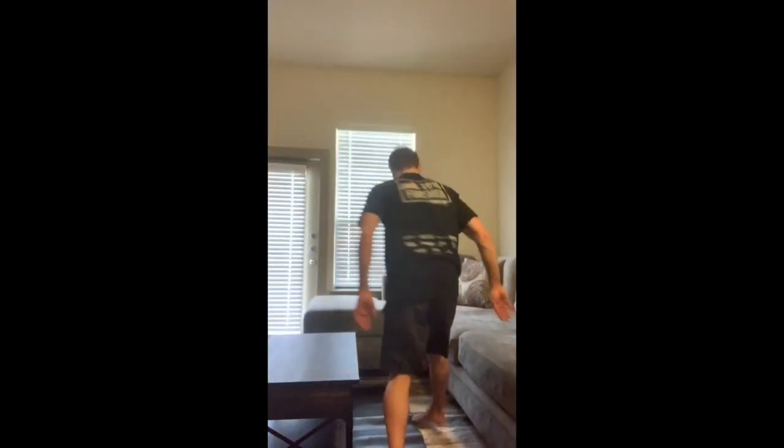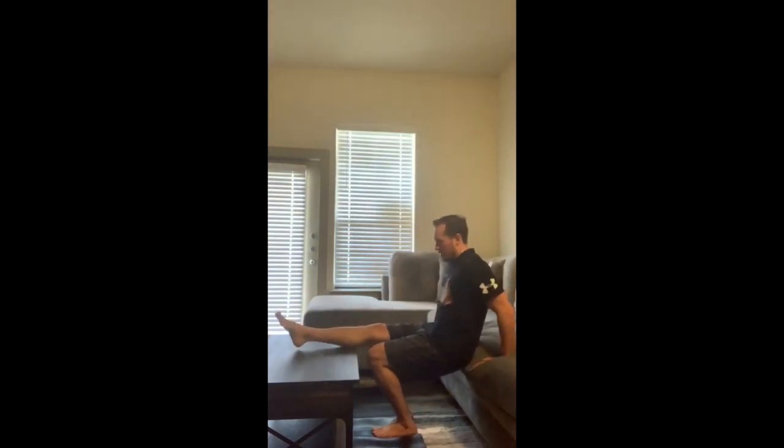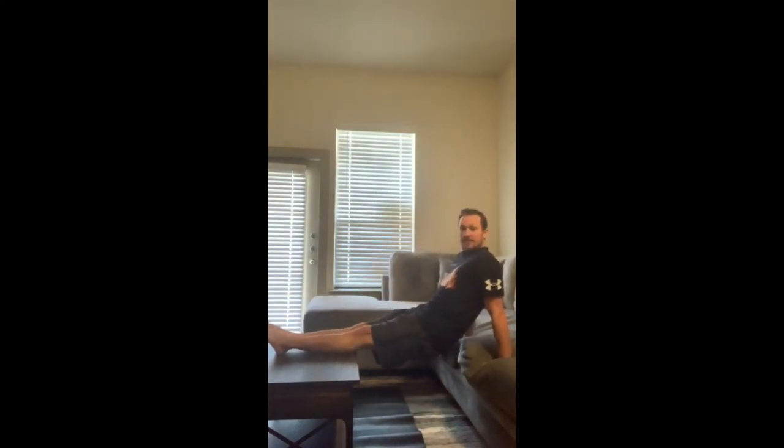All right, so here we go. I got my coffee table back in place. I'm still going to be using the sofa to do it. I'll be putting my hands on the sofa, my feet on the coffee table, and going just like that. So I'm going to be here, legs up, hips nice and flat, dip straight down, straight back up.